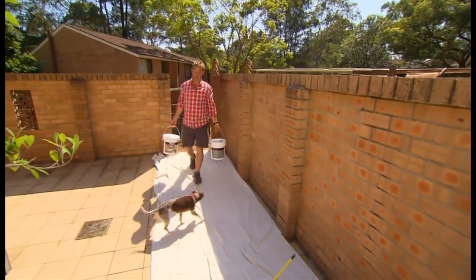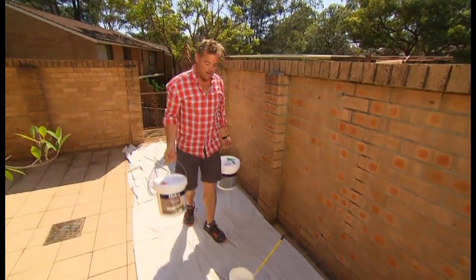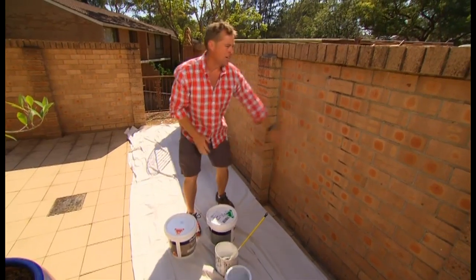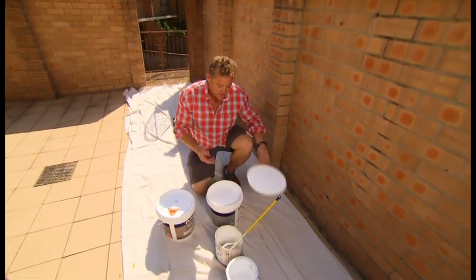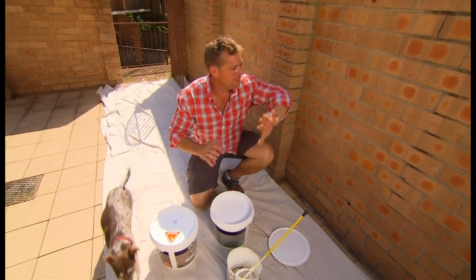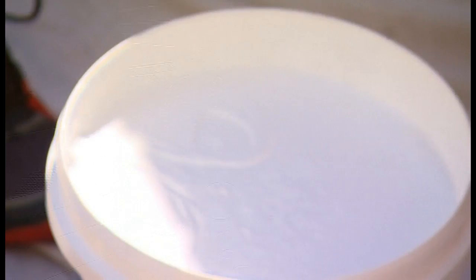So to give this brickwork a facelift, I'm going to use textured paint, and I'm going for the one with the most texture so I can try and hide all these joints. It's important that you use the right primer. That means it's going to stick to the brickwork and nothing's going to fall off.